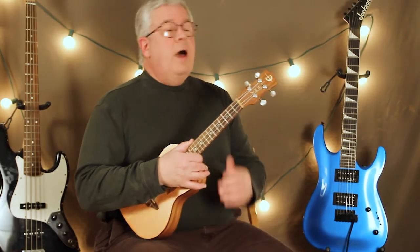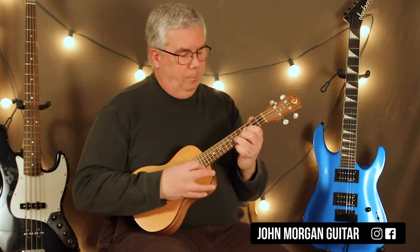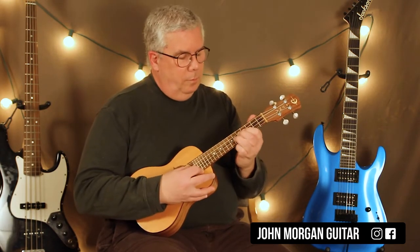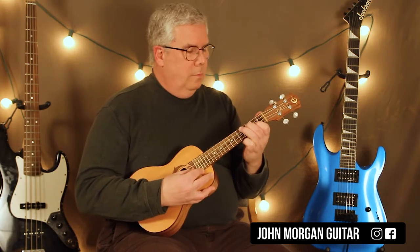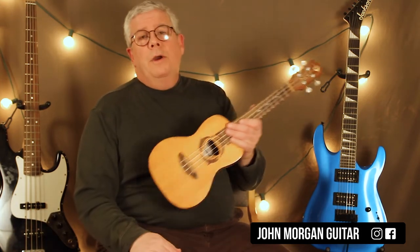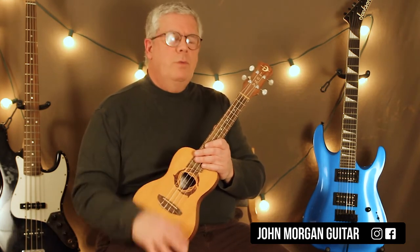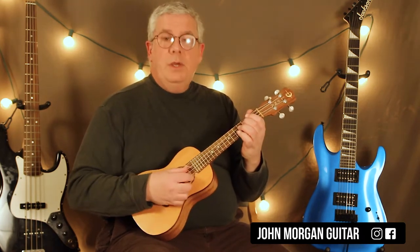Hi and welcome to Lessons with John. Today we're going to try The Next Episode by Dr. Dre and Snoop Dogg on the ukulele. We're skipping over that horn section at the beginning of the intro — I just couldn't fit it on the uke. It comes up about halfway through the song too, so we're just doing that main theme. You could palm mute it — that would be cool.